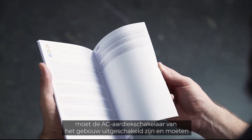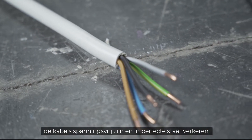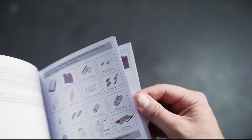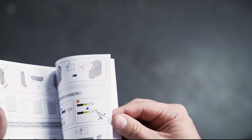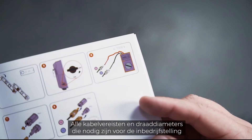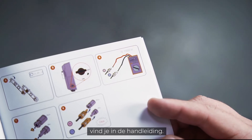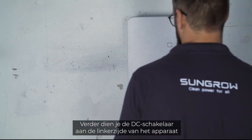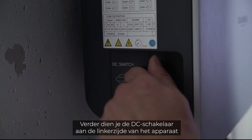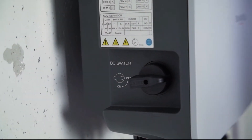Before the inverter can be connected, the AC home circuit breaker must be disconnected, the cables must be de-energized and in perfect condition. Before installation, make sure by measuring that the cables are really voltage-free. You will find all cable requirements and wire sizes necessary for commissioning in our manual. Furthermore, you have to set the DC switch on the left side of the inverter from ON to OFF.